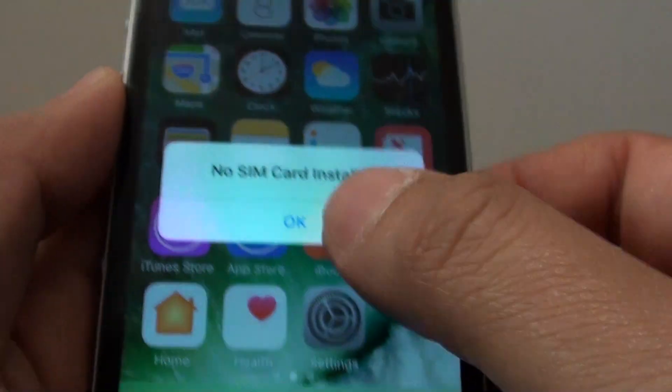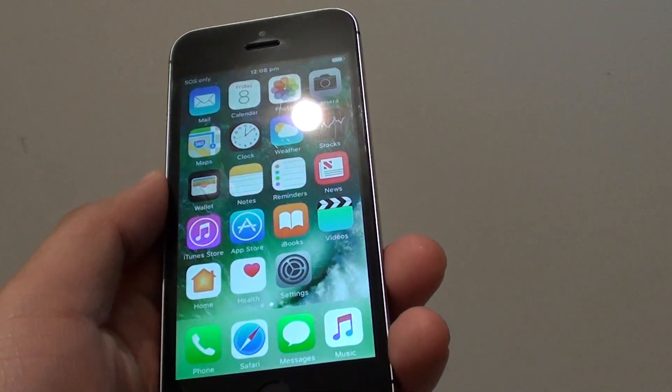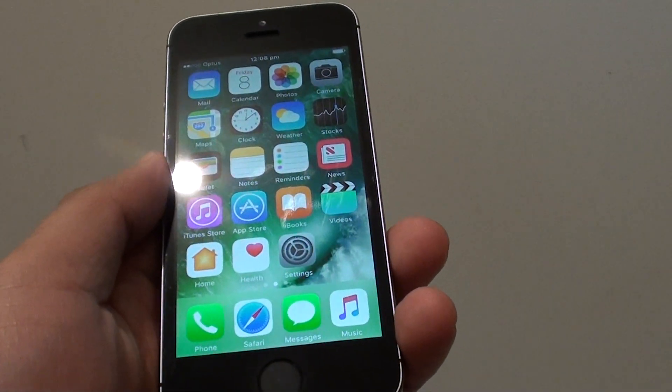And that's it. That's how you can insert or remove a SIM card on the iPhone SE. Thank you for watching this video.